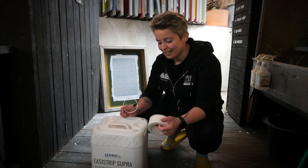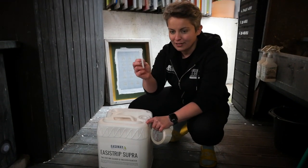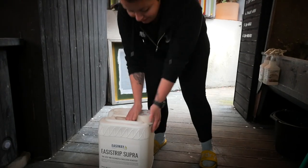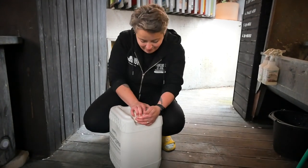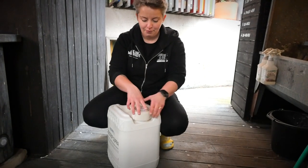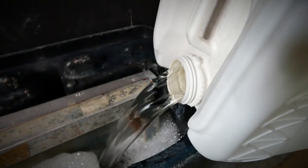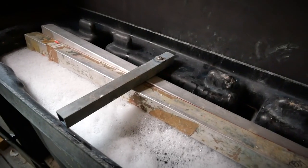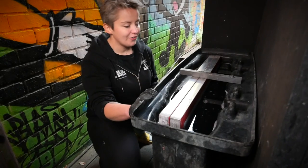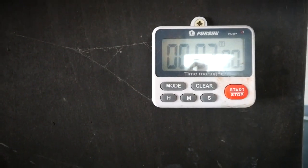Just in case you didn't watch our last dip tank video — these lids are quite hard to get off sometimes. Once you remove the little security ring you can get a bit of screen tape and put it over the handle, which gives you a little bit more grip to be able to get it off. I have two screens in here with emulsion on and they're just quickly soaking in there for two minutes so I can see how effective the new tank solution is.